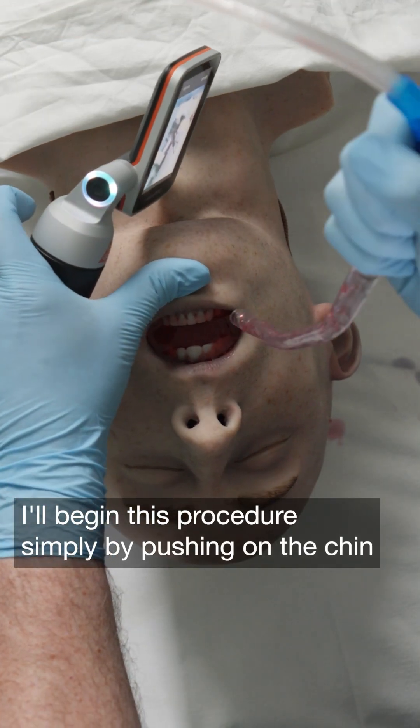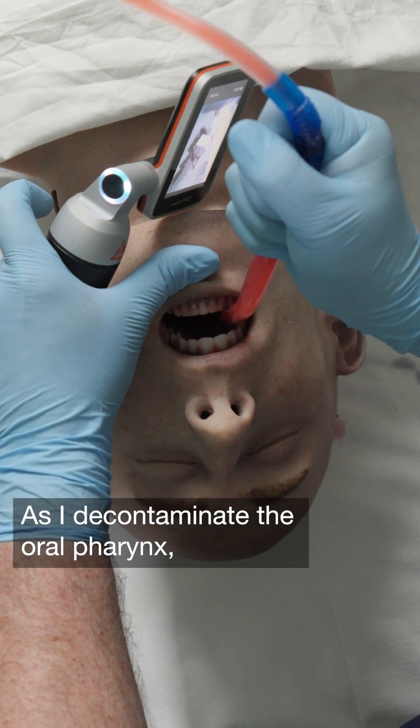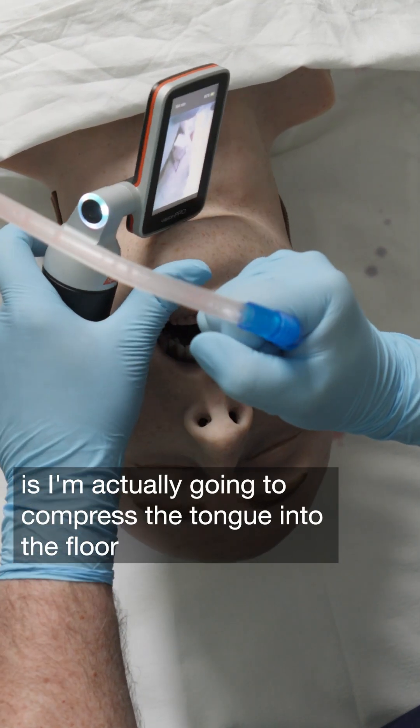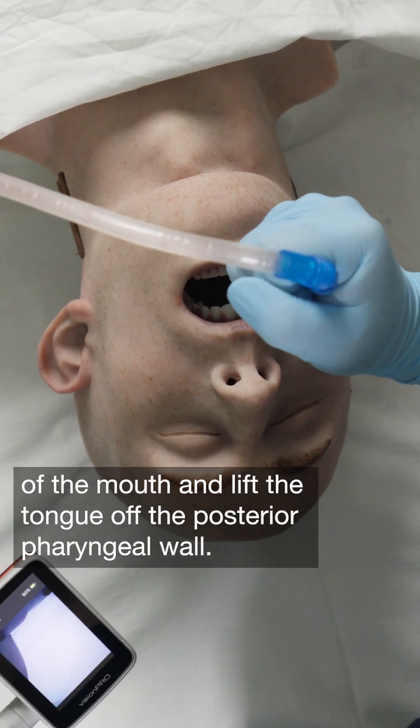I'll begin this procedure simply by pushing on the chin and inserting the suction into the oropharynx of the mannequin. As I decontaminate the oropharynx, what I'm going to do next is I'm actually going to compress the tongue into the floor of the mouth and lift the tongue off the posterior pharyngeal wall.